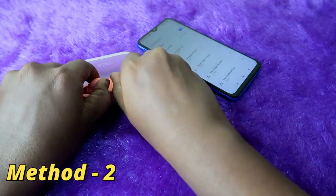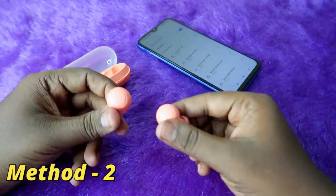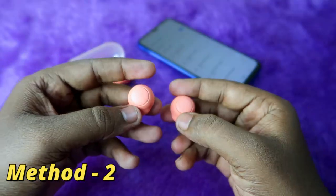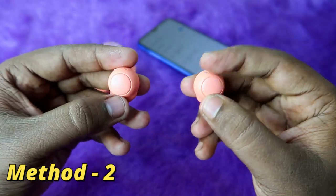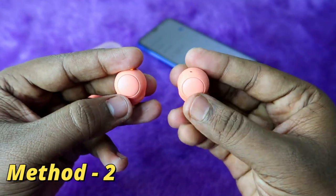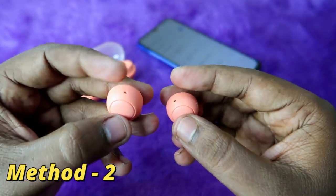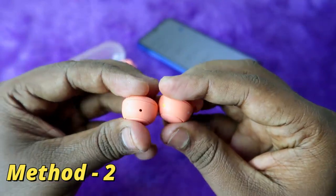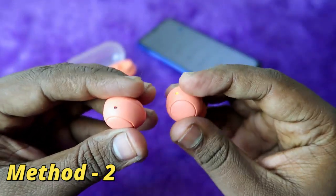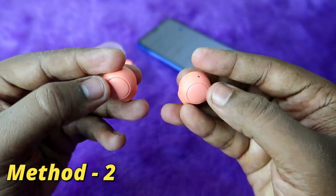Method 2 is a complete factory reset. Take both earbuds out of the case and make sure both the charging case and earbuds have enough battery. Press and hold the multi-function button on both earbuds simultaneously for 15 seconds. After 15 seconds, you will see an orange light blink on both earbuds.